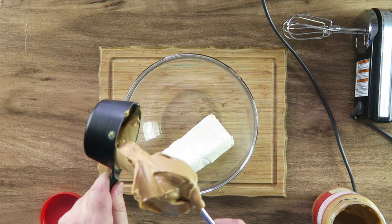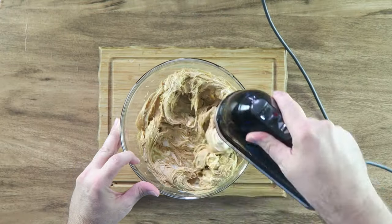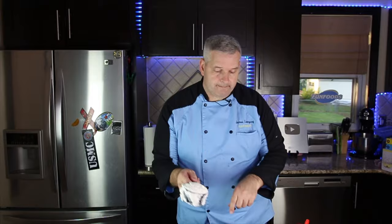In a medium bowl, I'm going to put eight ounces of cream cheese softened at room temperature. Next we're going to add two cups of creamy peanut butter, and blend that together.